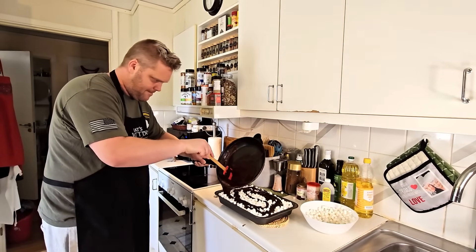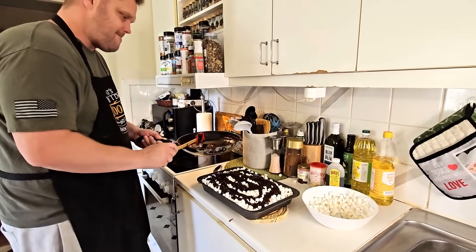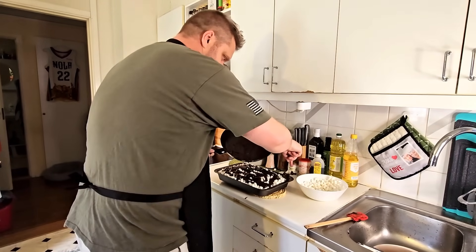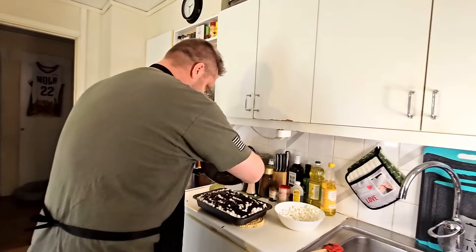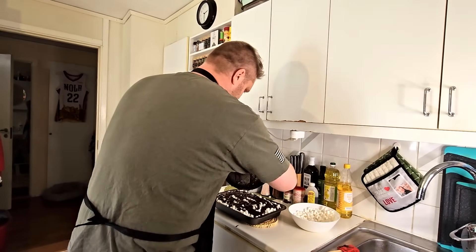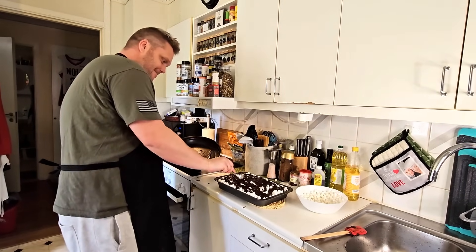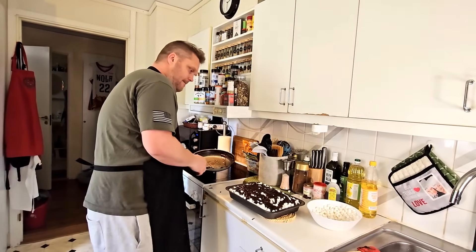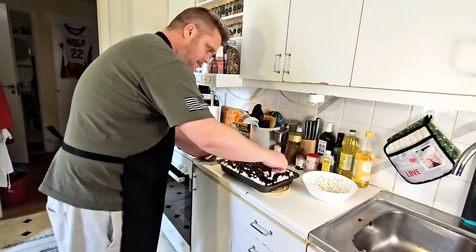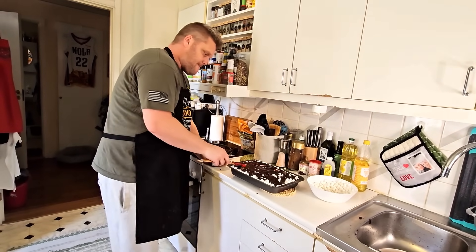Oh my - it looks so good! I'll see if I can take a spoon now. I'm standing here quiet because this is something we have never seen or done before. It's very much on one side so it's not easy to spread. Maybe we're not going for pretty here - you just want to have something on every bite, and that's perfect.